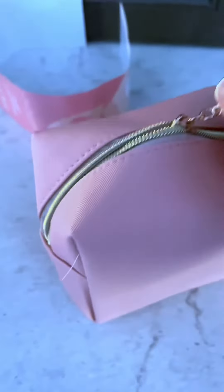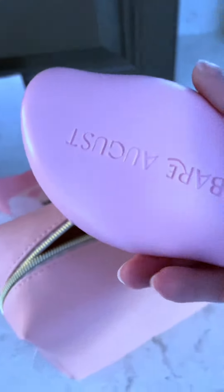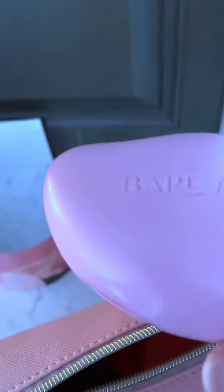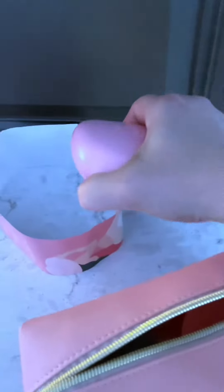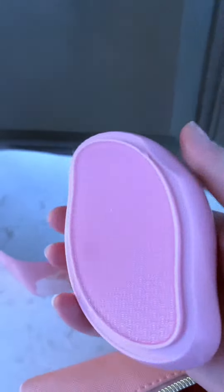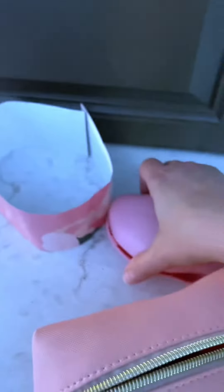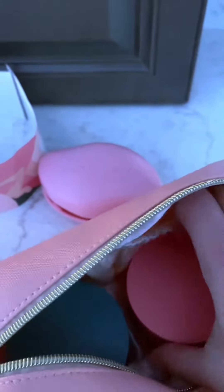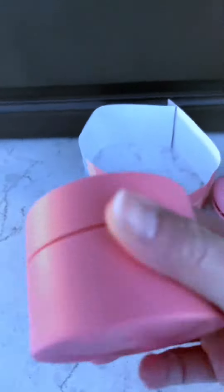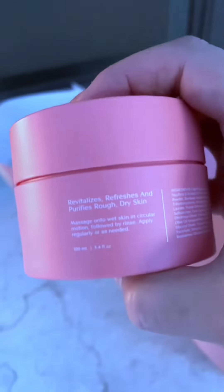For the silkiest, smoothest feet you have ever had, you have to give this set from Bear August a try. This glass foot file works miracles on removing dead skin and calluses. Just be careful when using it around your ankles and delicate skin. And this exfoliant scrub smells so good.